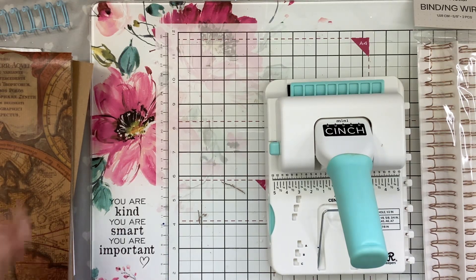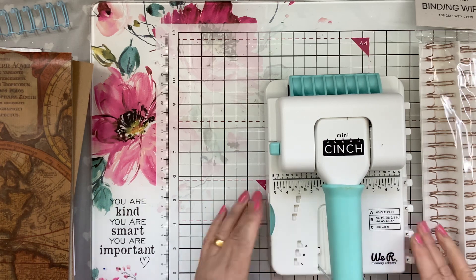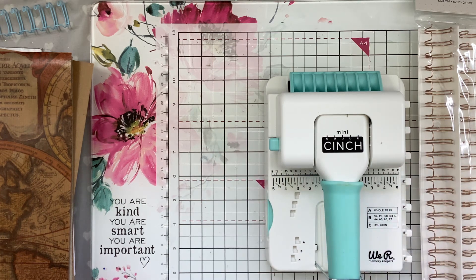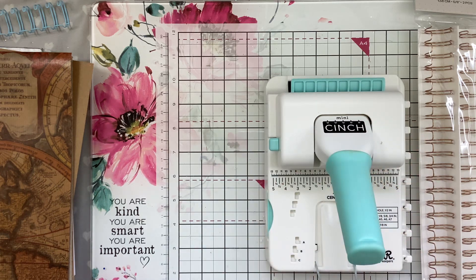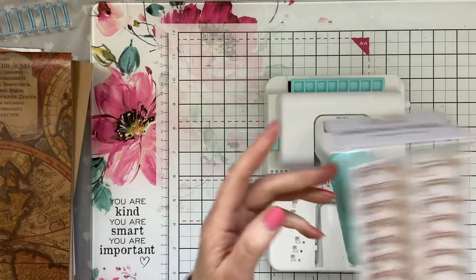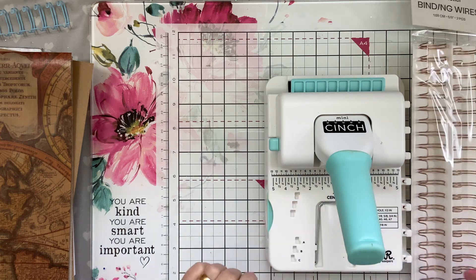Hi everyone, Carolyn here. I just wanted to show you — if you didn't see my short unboxing video — this is a We R Memory Keepers Mini Cinch. It punches holes in your paper and card for making notepads, notebooks, or whatever you want to make. I also got the binding wires from Craftelier, which was the cheapest I could find. You can get them on eBay or Facebook Marketplace, but for what this cost new, it was the best price.